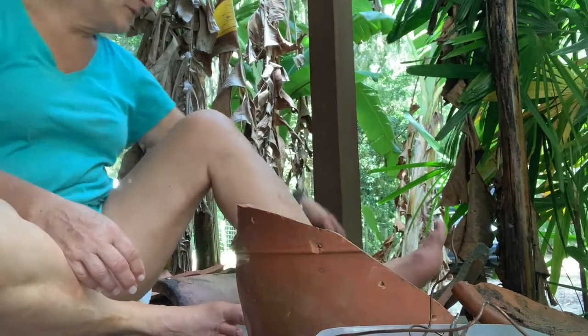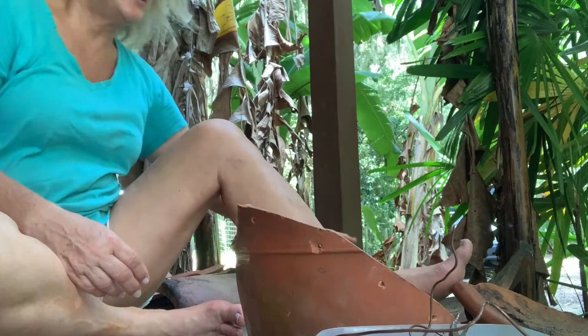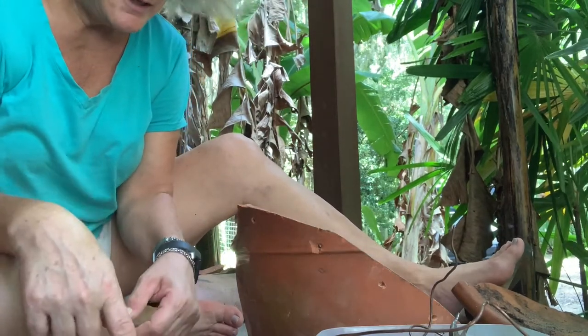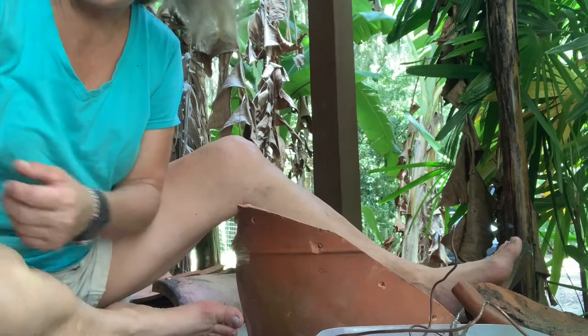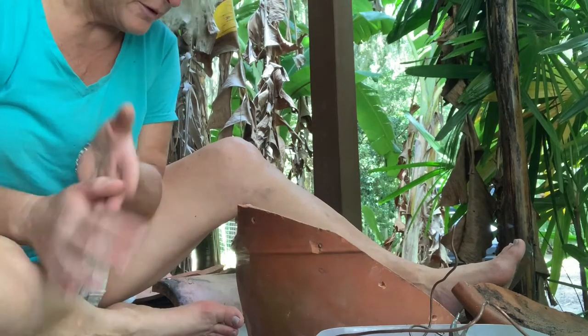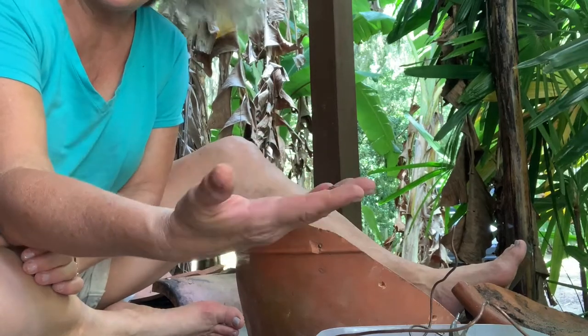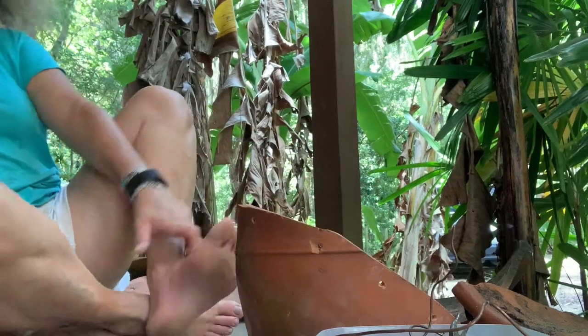I'm being really, really careful about walking where I was just drilling, because a lot of this material has really bad shards and the shards will definitely cut you.